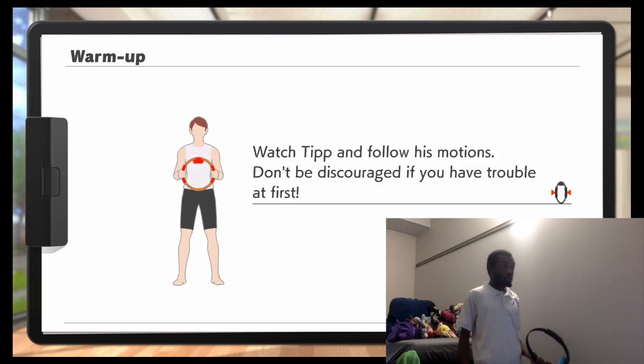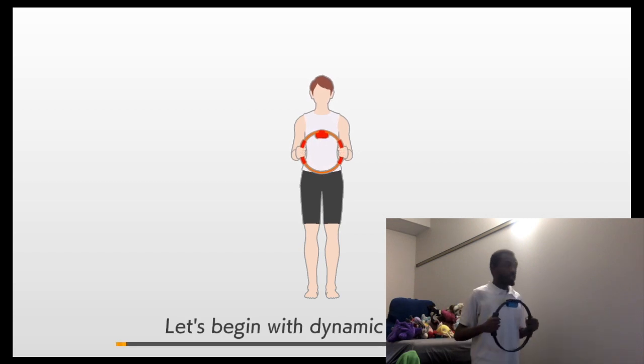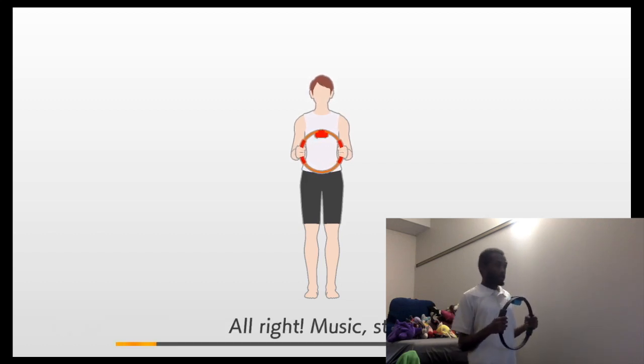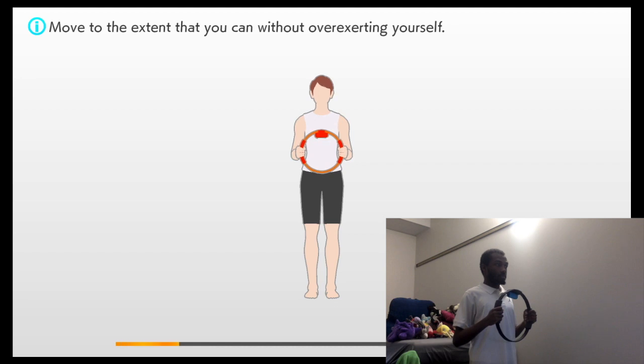Watch Tip and follow his motions. Don't be discouraged if you have trouble at first. Obviously, I ain't going to have trouble. Let's begin with dynamic stretching. Try to mirror Tip's movements without overextending yourself. Keep your posture straight. 3, 2, 1, go!